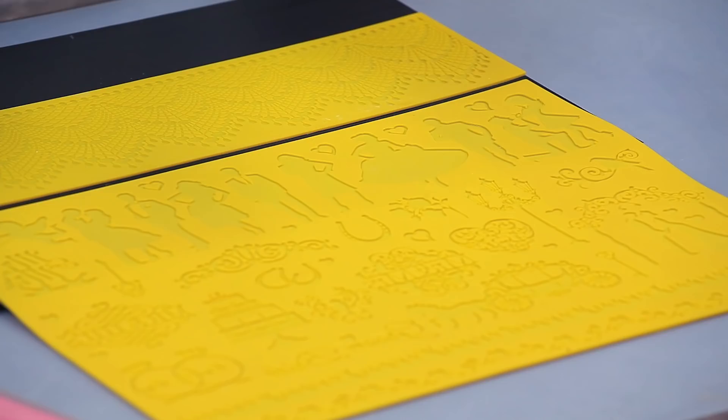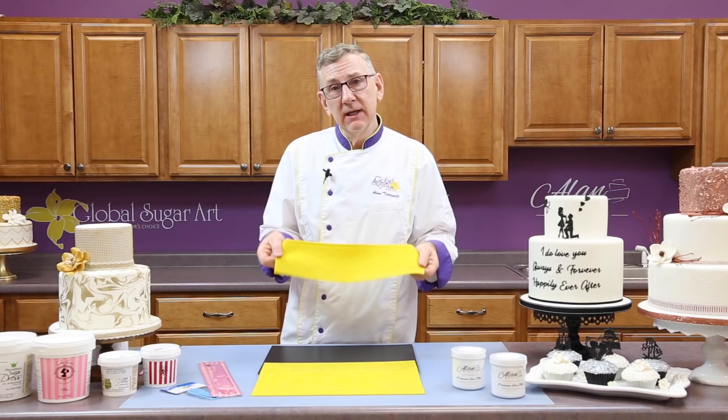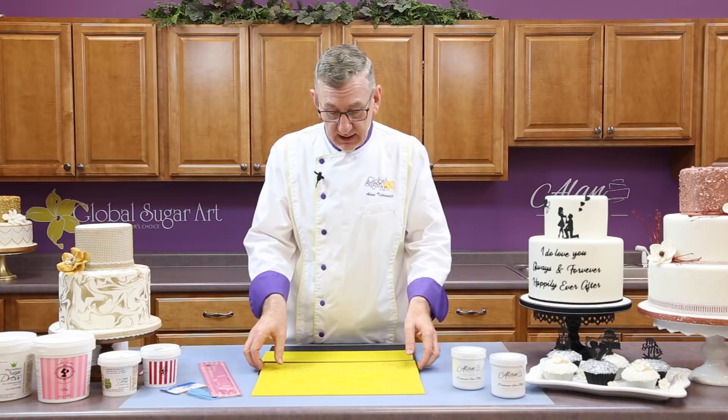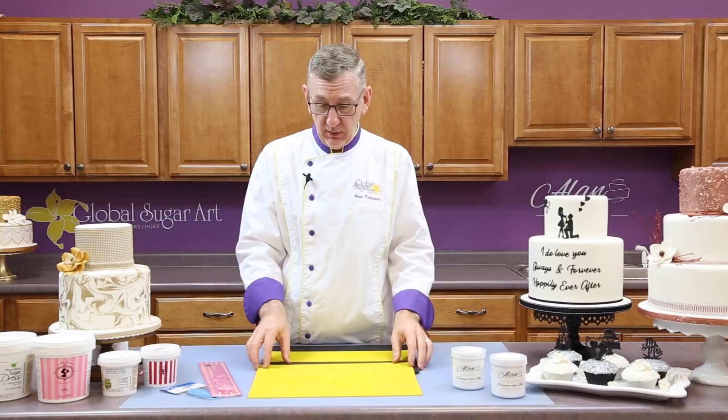We'll start by talking about the mats a little bit. There are basically two or three types of mats. You can get really nice lace patterns, and when we refer to lace, it doesn't have to be a lace pattern. It can be silhouettes, it can be words like on this cake, so the lace mats have really evolved to have all kinds of applications in cake decorating.